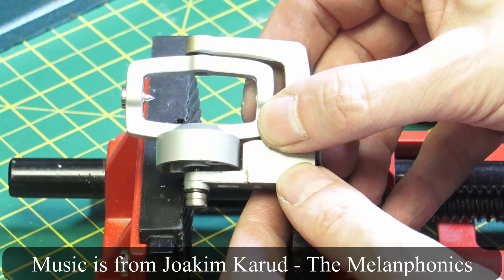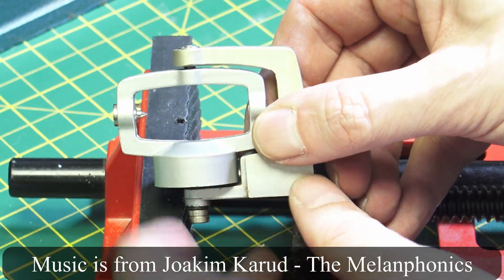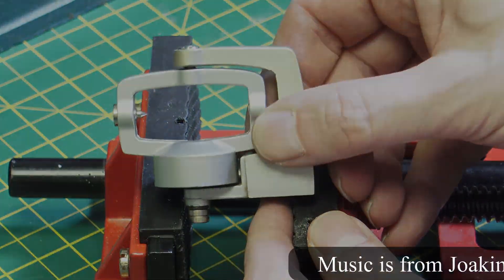In this video, I'm going to replace a bearing from the pivot of a Technics 1210 turntable.